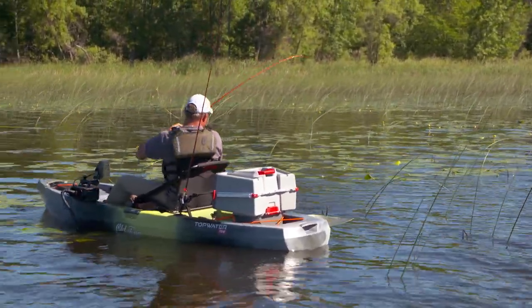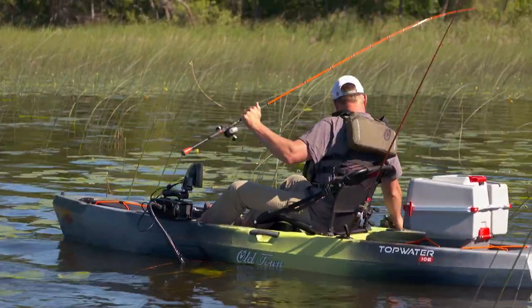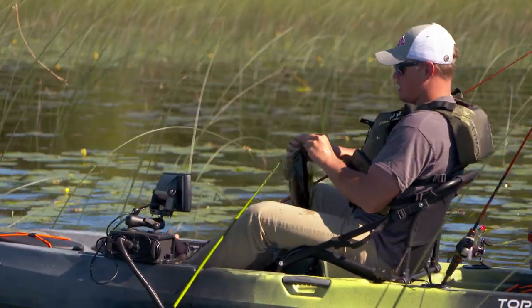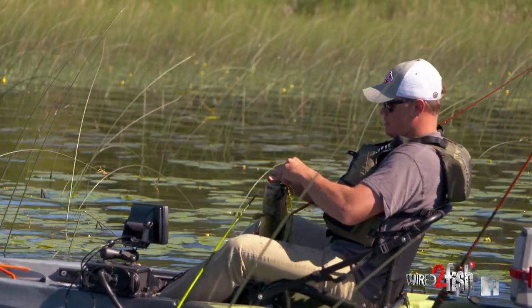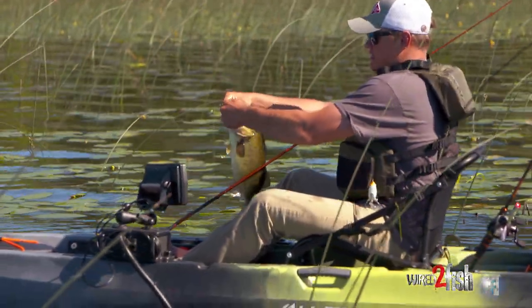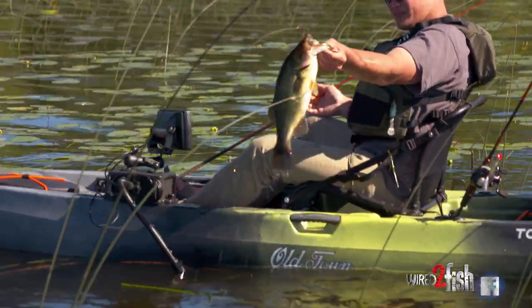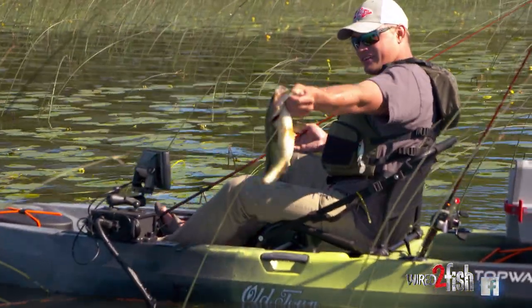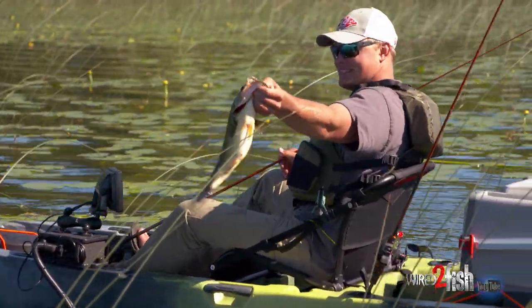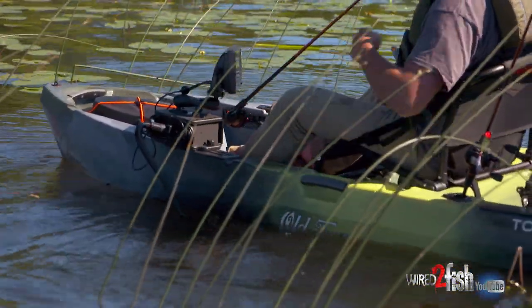Oh yeah! Sneaking up on them — good one. He's able to sneak right in here on this guy. It's pretty nice being able to get back into stuff where a lot of guys don't want to take their trolling motors or their big boats. Be real stealthy, sneak right up on them, and they just violently crush that frog. It's awesome. There he goes, back into the drink.